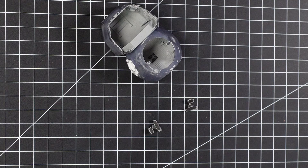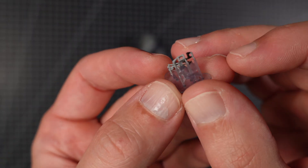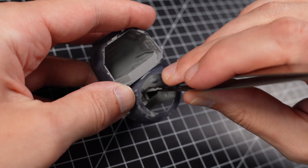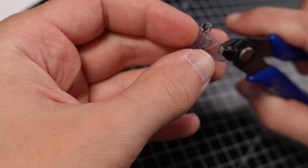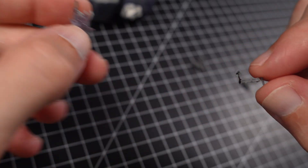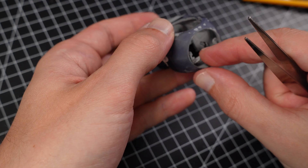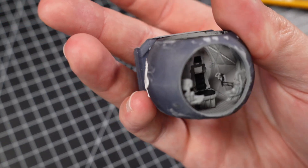We are going to start with the cockpit. Glue in the interior parts and remove the supports from the flight sticks — those are so, so, so tiny. I think we should start with the seat. There you go — consoles, flight sticks, and the seat all in. Very nice.